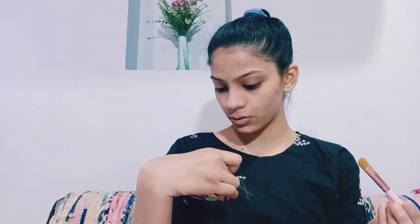Before I clean my eyebrows, I will do a little color correction. I will use this palette in shade 02 and apply the green color corrector on the pimple marks. I also have an orange color in this palette which will help cover the pimple marks.